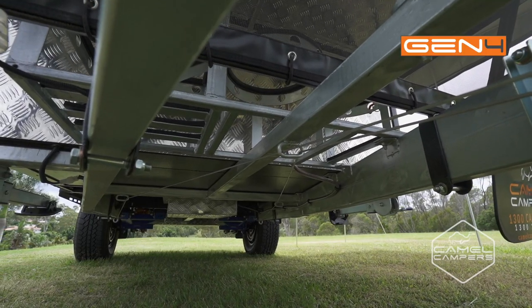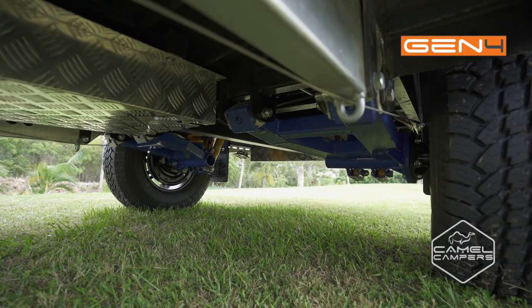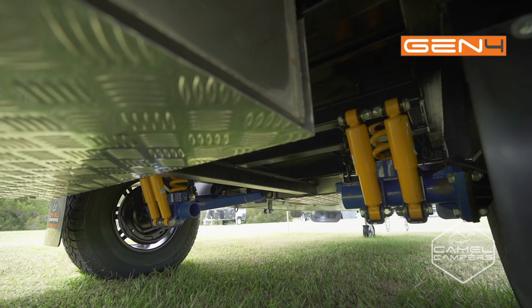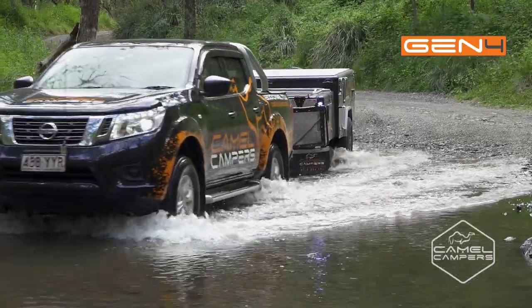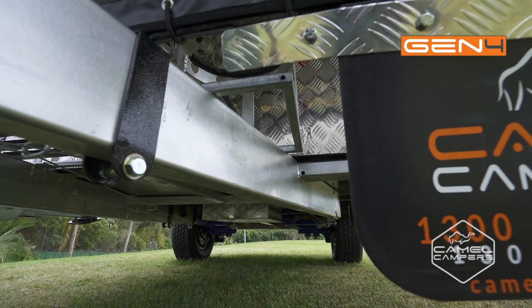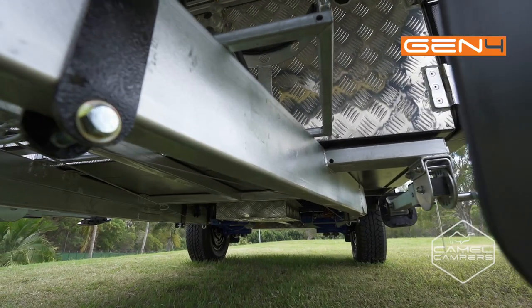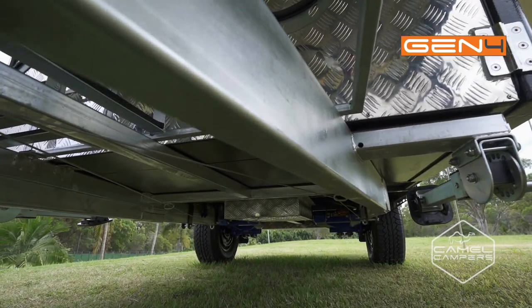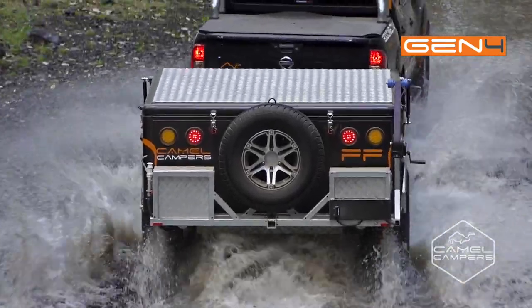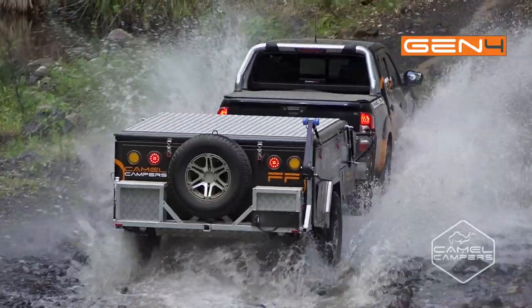Underneath the camper is a quality off-road suspension system, consisting of trailing arms with coil springs and dual shock absorbers to soak up the bumps and keep it pointed in the right direction. The chassis is tough and hot dipped galvanized to last a lifetime, and the lifetime chassis and drawbar warranty gives you peace of mind that your Camel Camper is built to last.